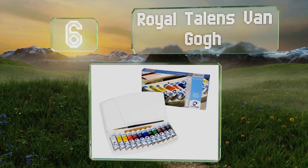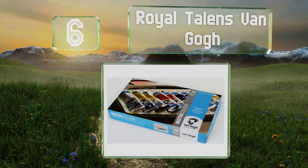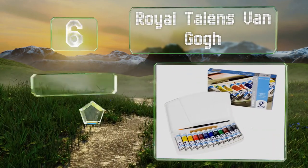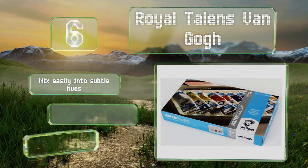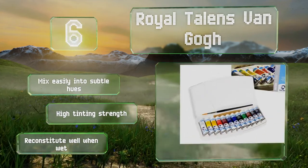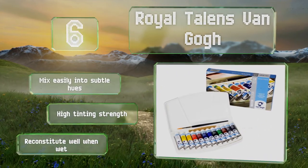Moving up our list at number six, produced in Holland to stringent quality control standards, the Royal Talens Van Gogh is a first-rate set at an affordable price. These are rated excellent for light fastness, for which they're compared to professional grade paints. They mix easily into subtle hues and offer a high tinting strength, and they reconstitute well when wet.